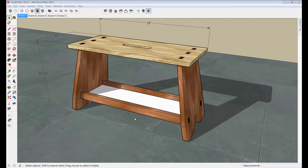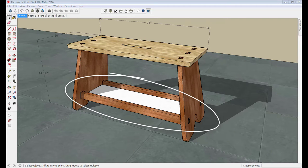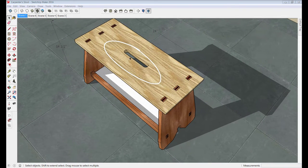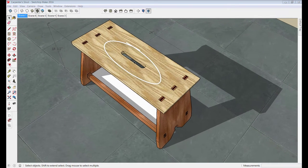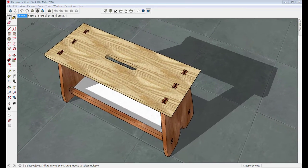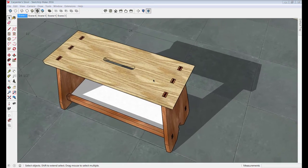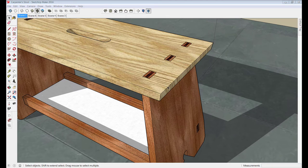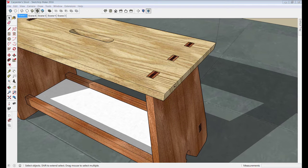Other features of this stool design are the tray underneath, which is handy for carrying tools around, and the rails on the side of the tray are sturdy as well — sometimes I end up standing on those rails. I've got a rounded slot in the top for picking up and carrying the stool, and it also works for clearance for a drill bit so the bit can go through that hole and not damage the top. The top has crisp sharp edges which can be used for bending pieces of sheet metal or other things.